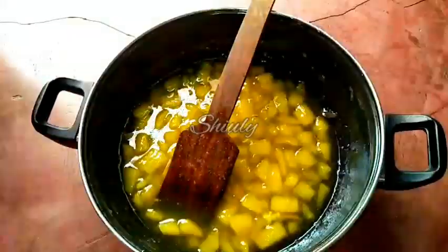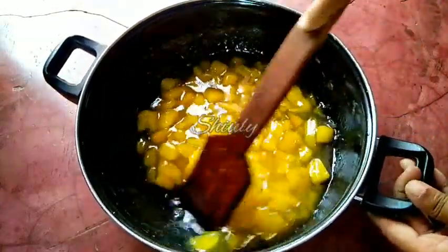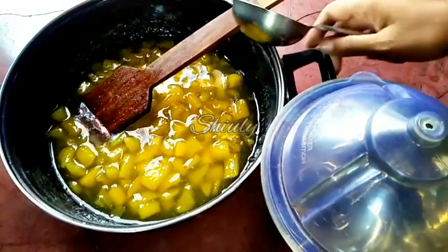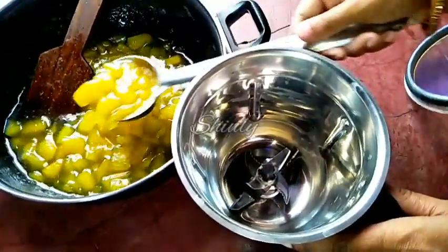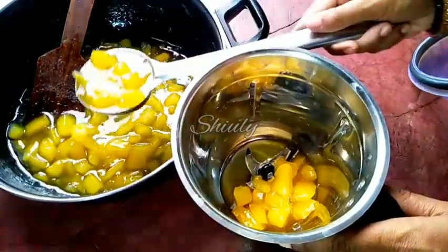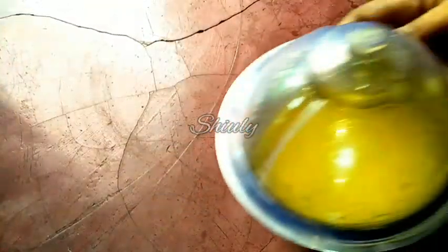The mango mixture is fully cooled down to normal temperature. Now we have to blend it, so I am taking a blender jar and transferring all the mixture into the jar using a big spoon. So let's transfer all the mixture into the jar.